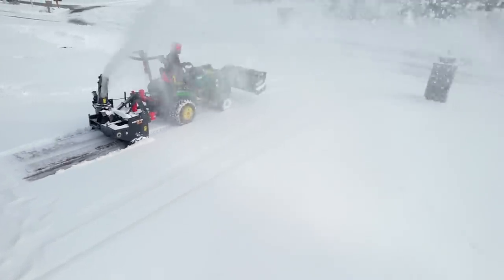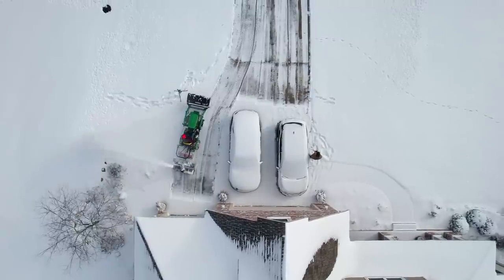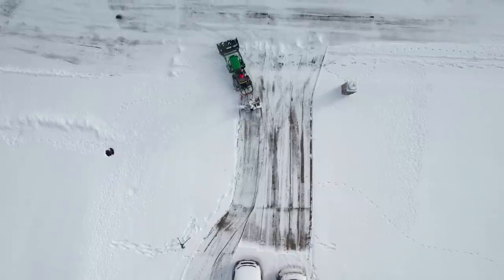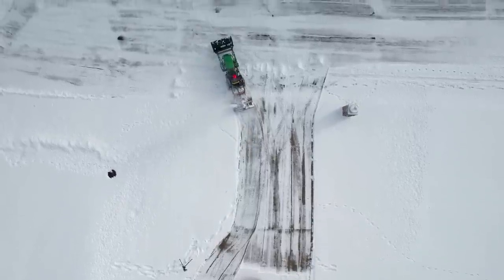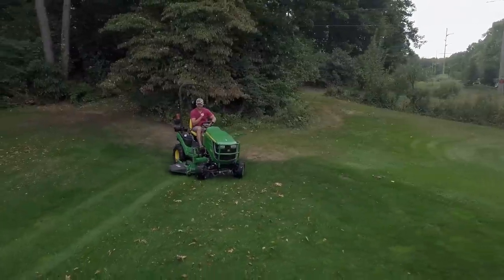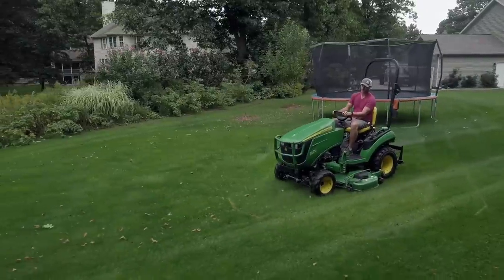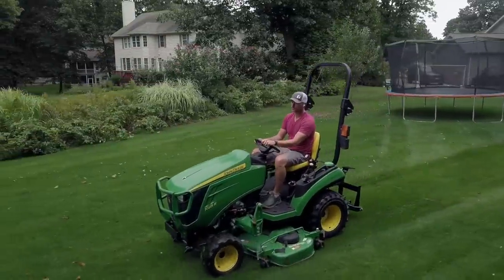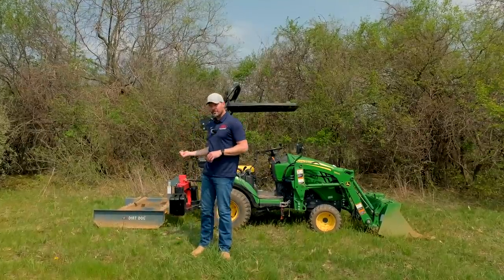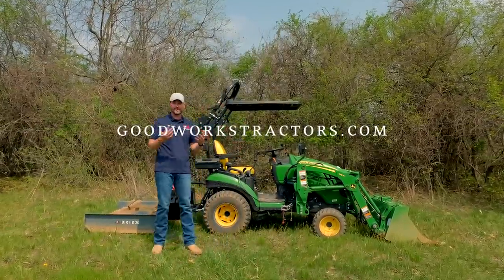If you have a big chunk of land you're probably going to end up with more than one machine anyway. Something like this 1025r can act as a support vehicle — a jack of all trades. Of course most of you are on smaller acreage parcels, and that's where a subcompact tractor really excels. That's why that market segment is just booming right now, and a lot of attachments are coming out designed to work with these tractors that have a smaller loader capacity and smaller three-point capacity.